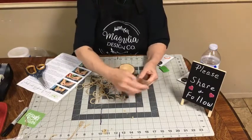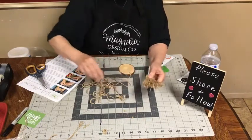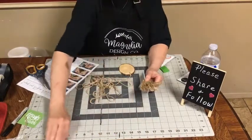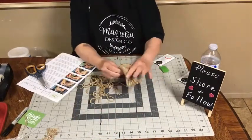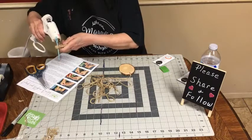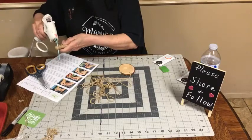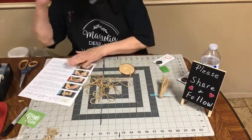Have y'all guessed what we're making yet? I don't even know what they call these — beaded tassels. People put them in their dough bowls, on their tier trays and stuff like that. You've got that done. You could put a little bit of glue there if you wanted. You don't want much because you don't want to see it. Set that aside.